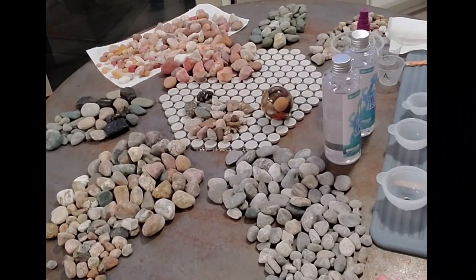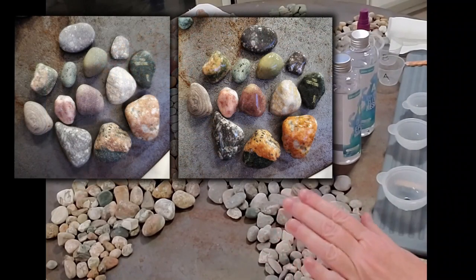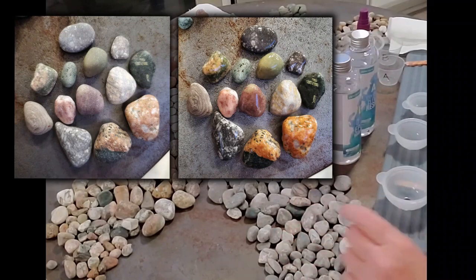The first thing to know about these rocks is that they look very dull right now because they're out of the water and they're dry. The peculiar thing about the lake rocks is once you get them wet, they look amazing. So they're going to look great when they're in the resin balls.